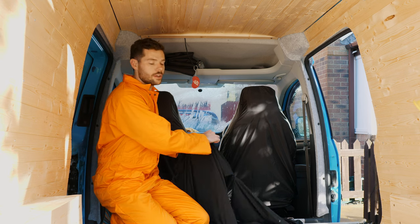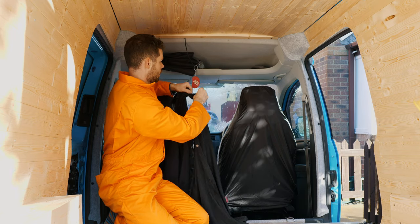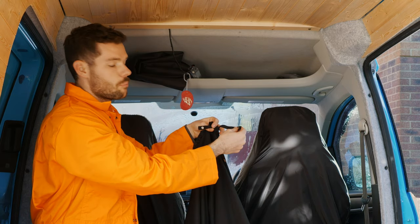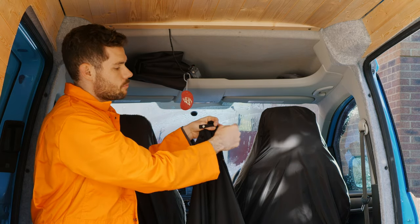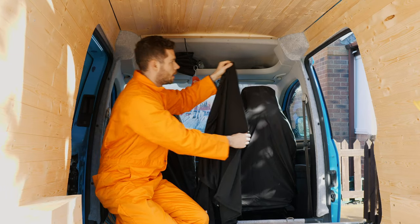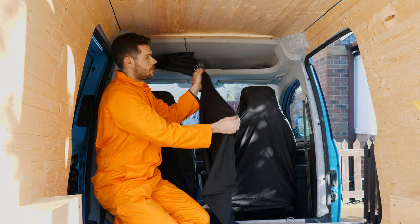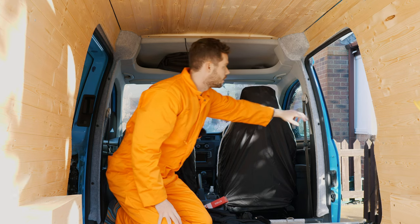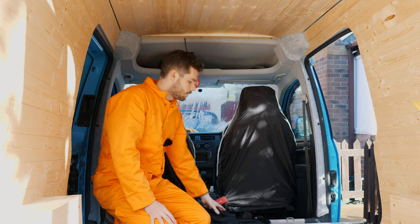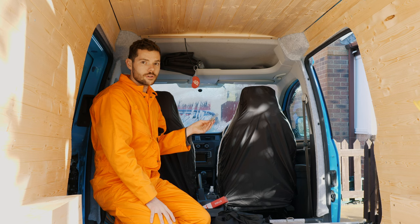So you've got two curtains here — one goes on one side and the other curtain goes across the other side. You have poppers down the side: one popper which, when the curtains are closed, will wrap around the curtain to keep it against the side wall. You've also got two poppers down the side of the curtain which can attach to the side of your bulkhead. You'll also need end caps, screws, and poppers to attach onto the curtain.